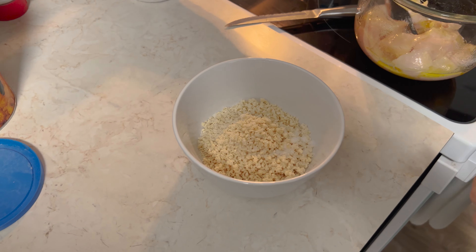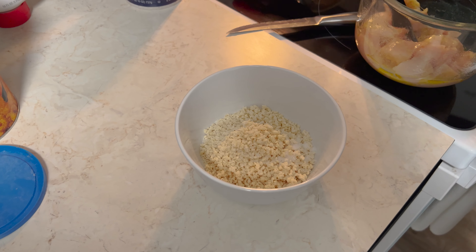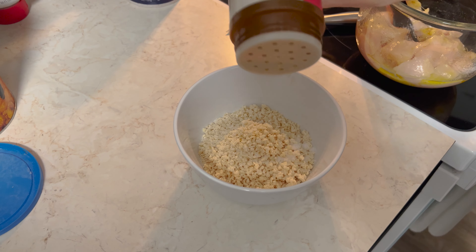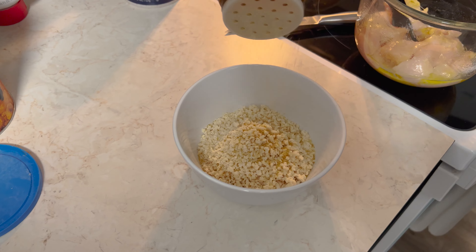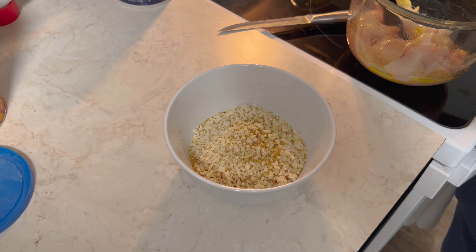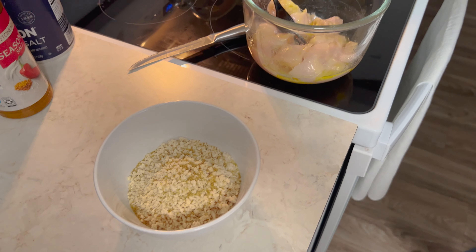I'm going to put a little bit of salt in there. I'm going to do some Lowry's too — going rogue a little bit. This is not on the text recipe, but I'm just going to add a little bit. As Bob Ross would say, it's your own little world — free to do what you want.